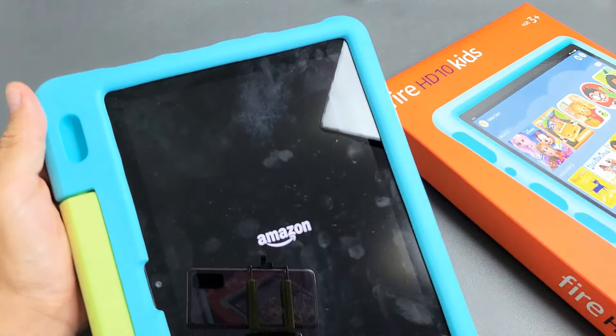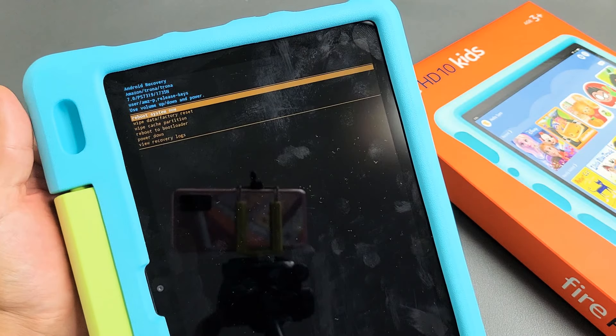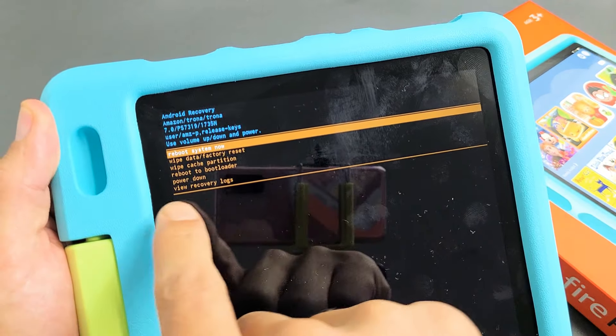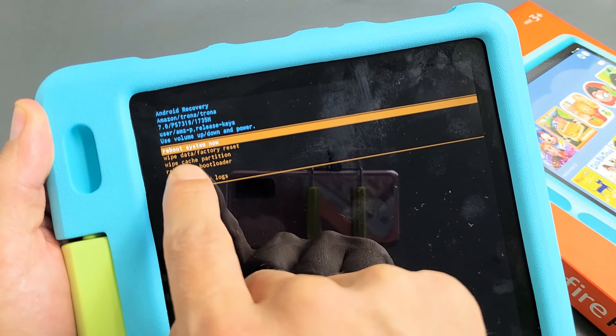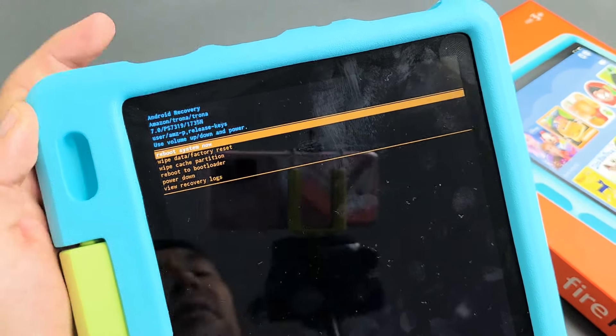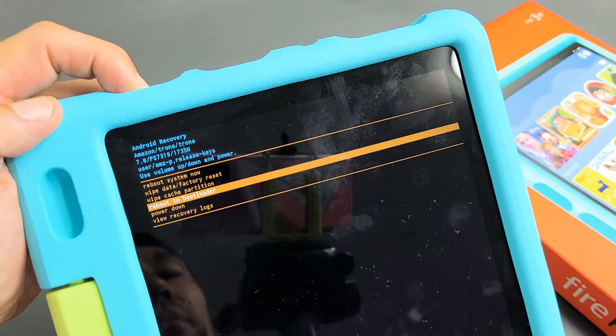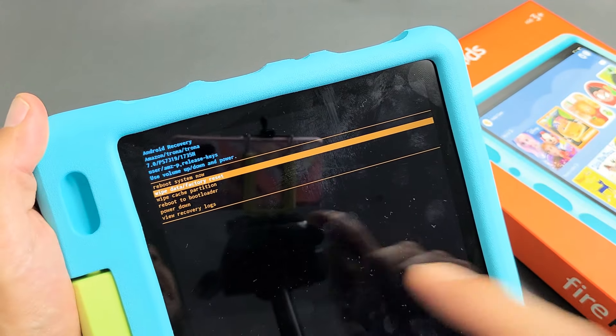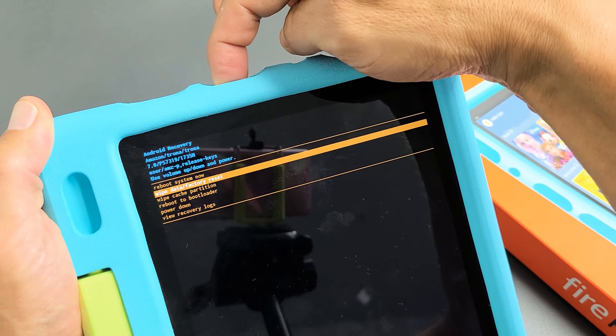Go ahead and let go, and this will boot us up into the Android recovery menu. From here you can go down to Wipe Data / Factory Reset. Use the volume rockers to move up or down. Go ahead and highlight Wipe Data / Factory Reset. To proceed, tap on the power button.